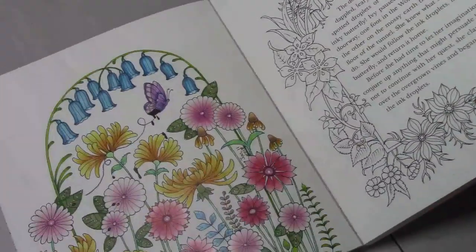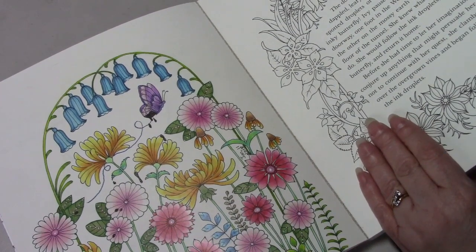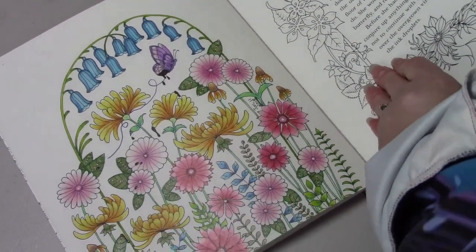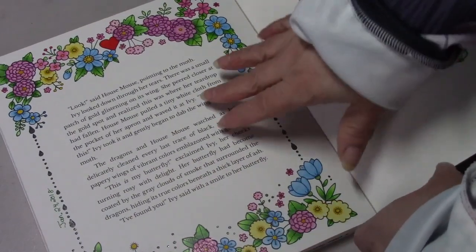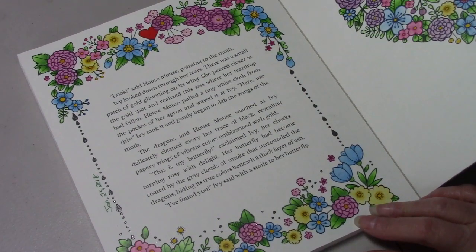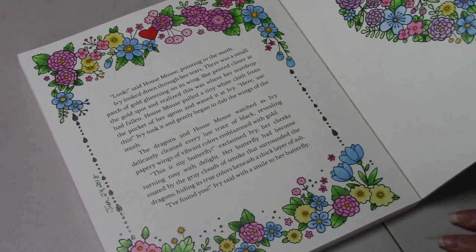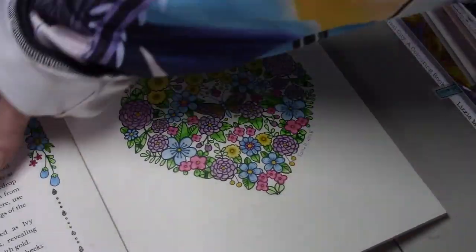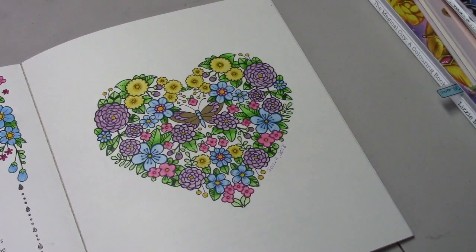I did this page as a group buddy color in the Simple Art for Adults group, and I used the Koh-i-Noor Polycolors. Then this page I did as a color-along on my channel here, and I used Polychromos and my Fineliners and Wink of Stella. Then this page I did with Jessica from Jessica's Coloring Corner, using Polychromos, Fineliners, and Wink of Stella.